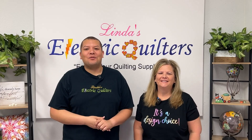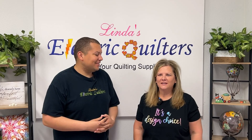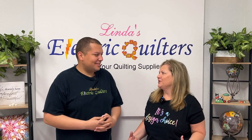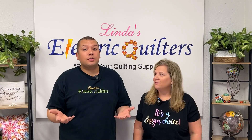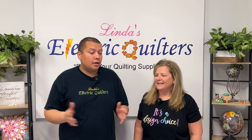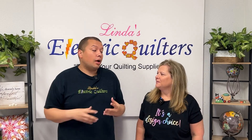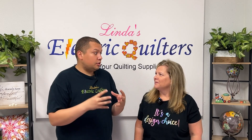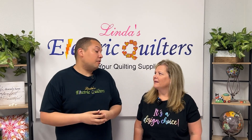Hey everyone, welcome to After Hours here at Linda's Electric Quilters. We are excited that you are here with us tonight. Corey has an amazing thing to show you. I want to show you how to block a quilt the way I do it — and just because it's the way I do it doesn't mean it's the only way. I've grabbed a bunch of different techniques throughout the years and combined them all into one, and this is what's worked best for me.